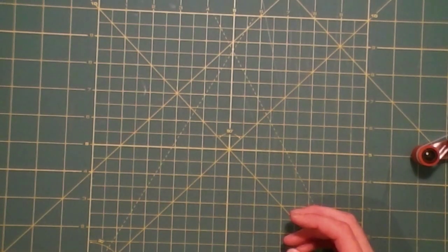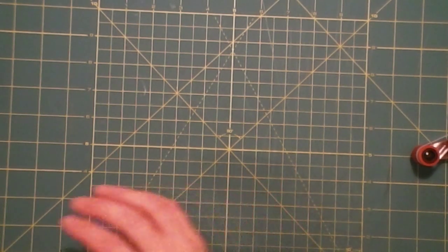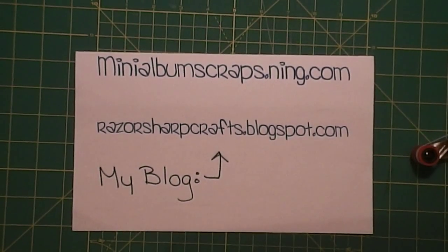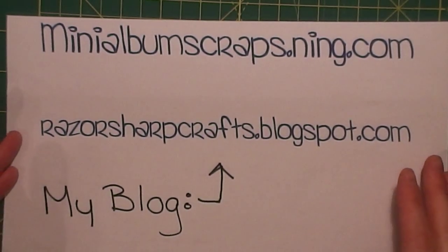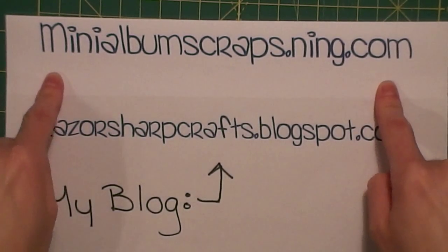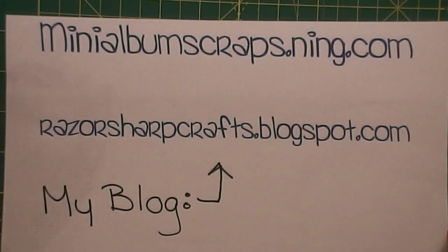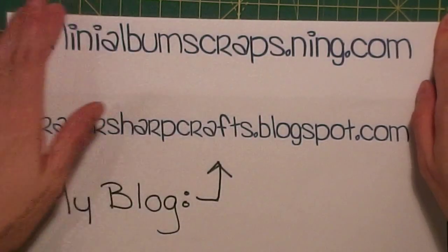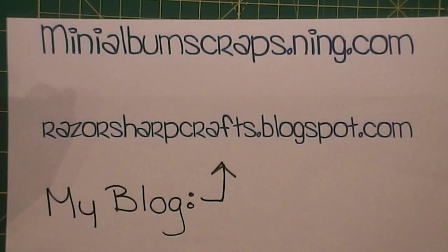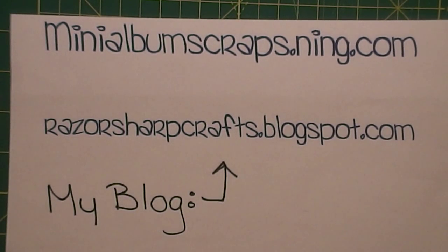Voila — I love magnet closures! Just to recap: this is our front page, got a belly band to hold a photo mat, a pocket for photo maps. Flip it over — photo mat, photo mat, photo mat — and we're going to put a lean-to pocket and a journaling spot there. Then we've got a pocket for photo maps, and the other side opens up for photo mat, journaling spot, photo mat, journaling spot, photo mat. Two of four pages done — we really need to kick it into high gear. MiniAlbumScraps.ning.com has all the tutorials listed in order; check out RazorSharpCrafts.blogspot.com and follow my blog. Thanks for watching — see you soon, bye bye!